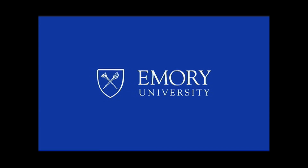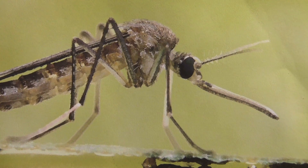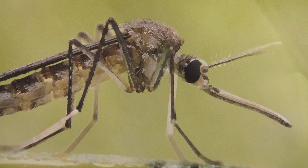This program is brought to you by Emory University. It's estimated that almost half of the world population is at risk of acquiring a disease transmitted by a mosquito.